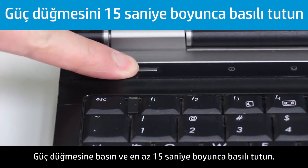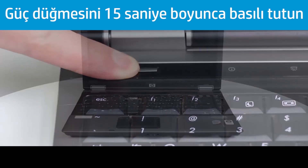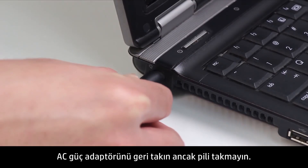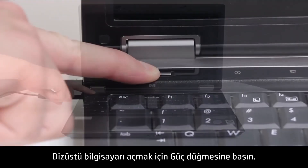Disconnect the AC power adapter and remove the battery. Press and hold the Power button for at least 15 seconds. Reconnect the AC adapter, but do not connect the battery. Press the Power button to turn on the notebook.